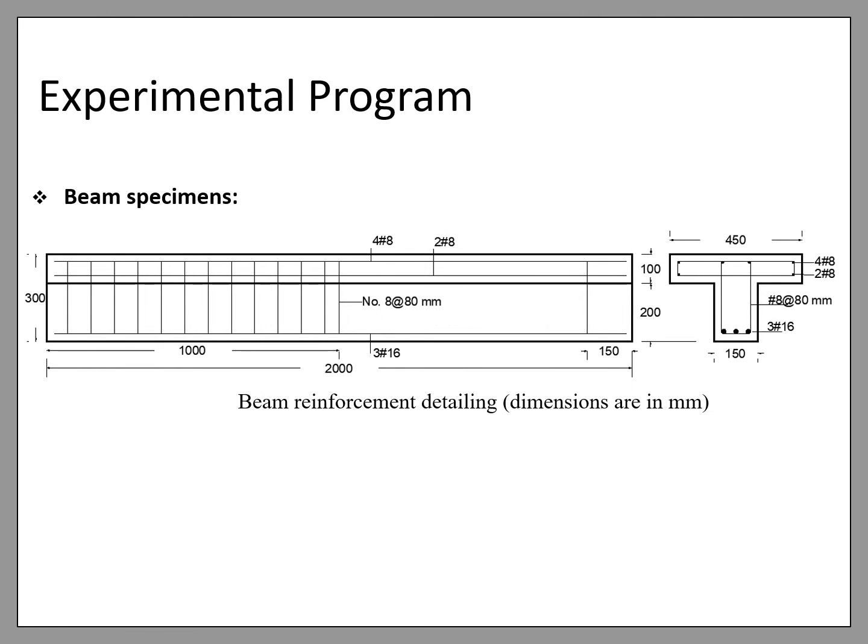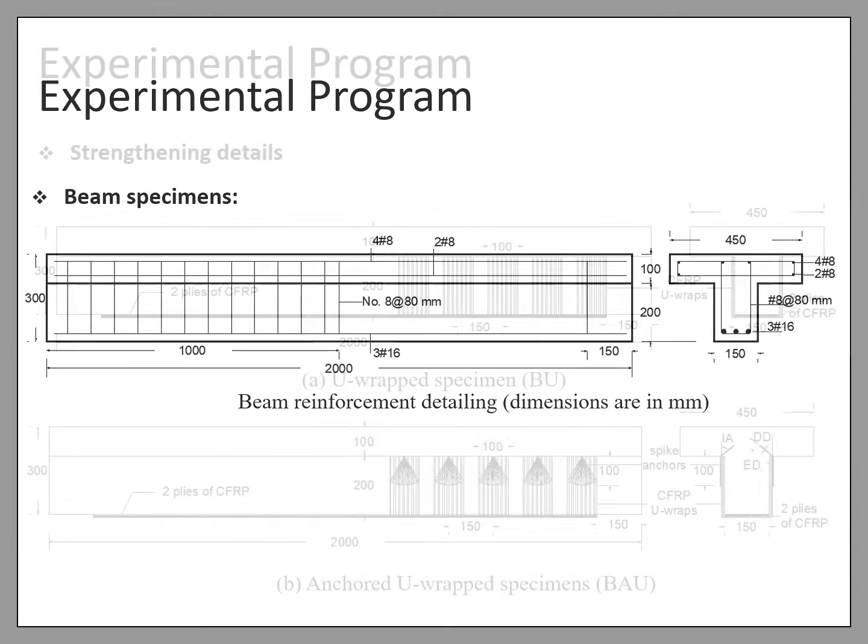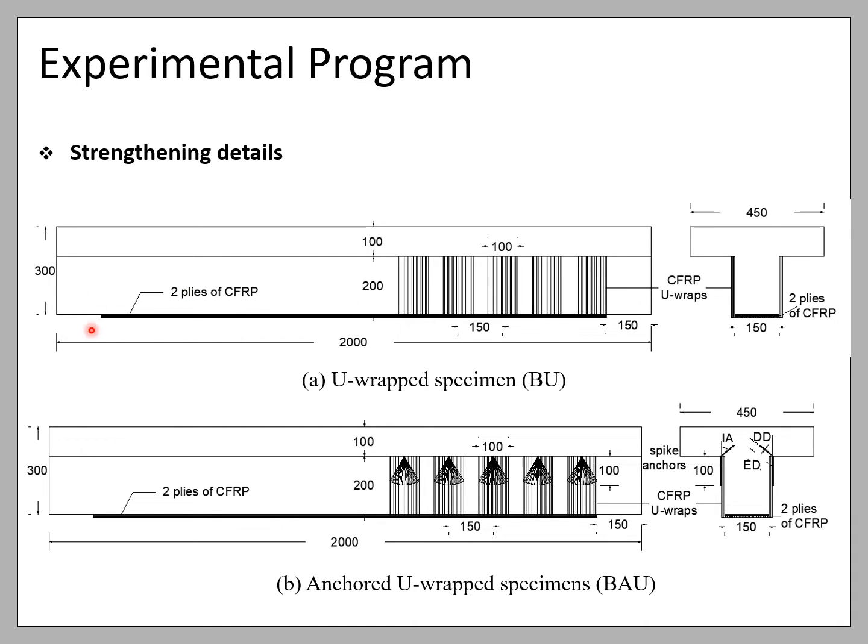For the experimental program, six reinforced concrete T-beams with dimensions of 2 meters in length, 150 mm width, and 300 mm in height were tested. The tension zone was reinforced with three number 16 bars located at 259 mm from the top of the beam, and the compression zone was reinforced with six number 8 bars distributed in the flange. One half of the beam was heavily reinforced in shear with number 8 stirrups at 80 mm center-to-center to prevent shear failure at the non-tested span. The other half had no internal shear reinforcement to investigate the effect of external strengthening using CFRP U-wraps and spike anchors. All specimens were strengthened at the soffit with two layers of 150 mm wide CFRP laminate spanning across the beam length to prevent flexural failure. Five specimens were strengthened with U-wraps that were 100 mm in width and had 150 mm center-to-center spacing.